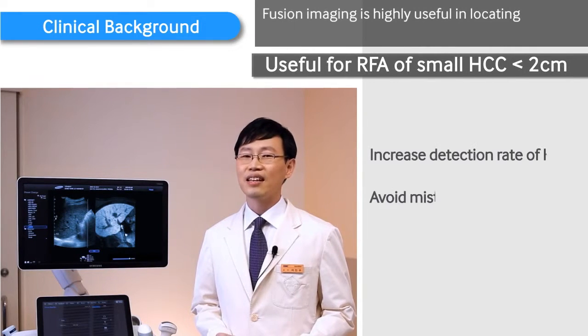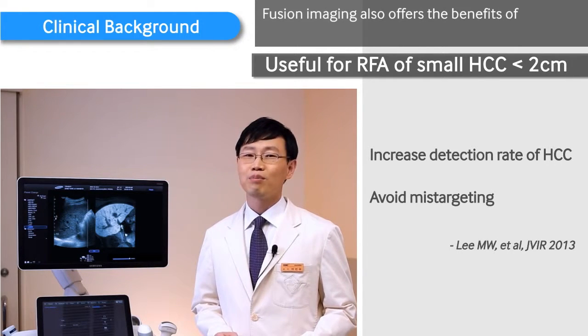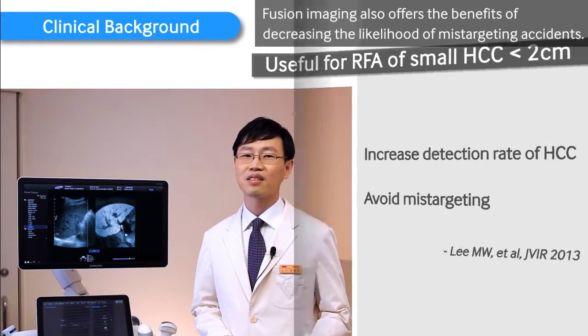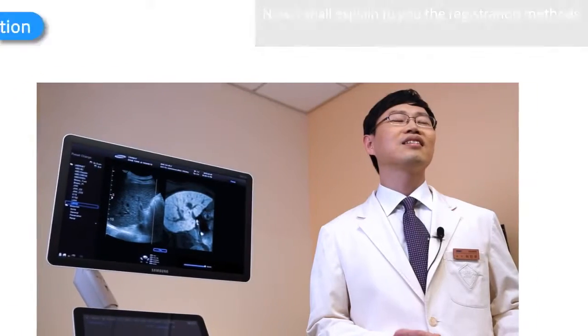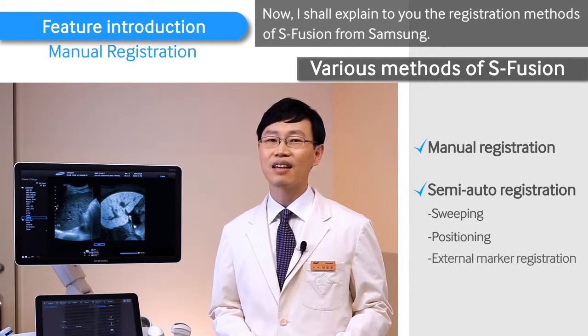Fusion imaging is highly useful in locating such very small hepatocellular carcinomas. Fusion imaging also offers the benefits of decreasing the likelihood of mis-targeting accidents. I shall now explain the registration methods of S-Fusion from Samsung.